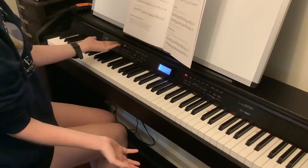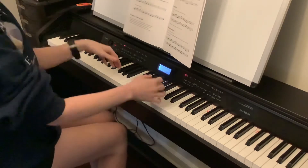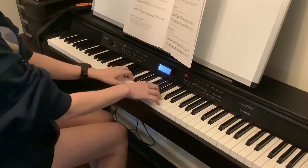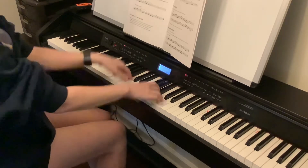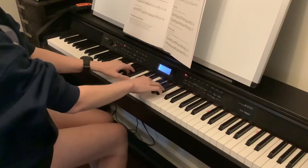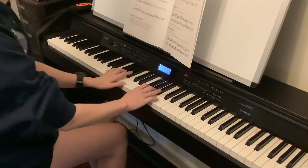With our metronome set at 100. Let's do it backwards — staccato first and then legato. Now let's do it on E. Let's switch it up, we're going quick.